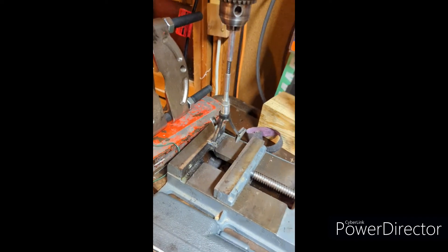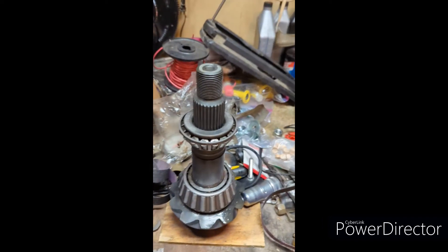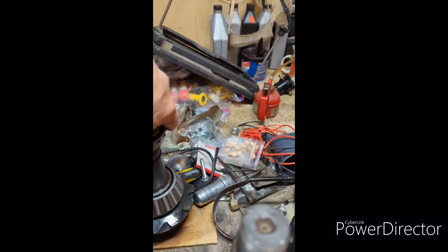I honed her out right here. Got it so she just slides on so I don't have to beat it on and off.